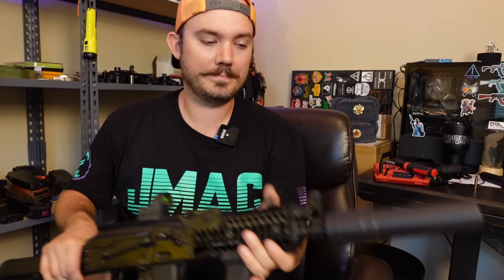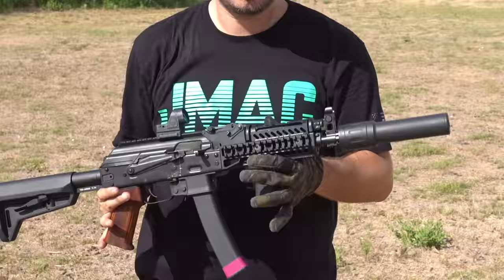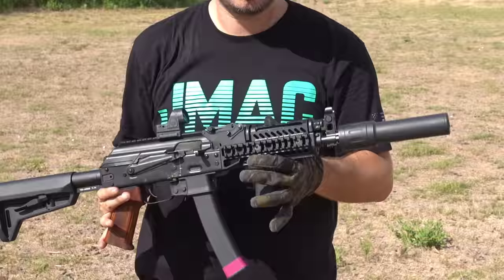All right guys, that's the Resilient RS9. Why don't we end this video with a mag dump? We'll see you all next time. I cannot get over how light that can is — it is just so freaking light.